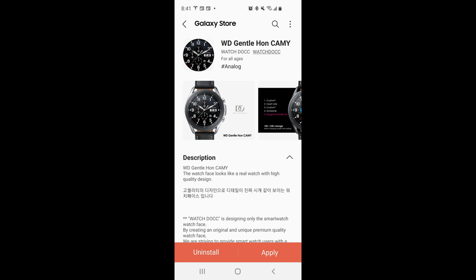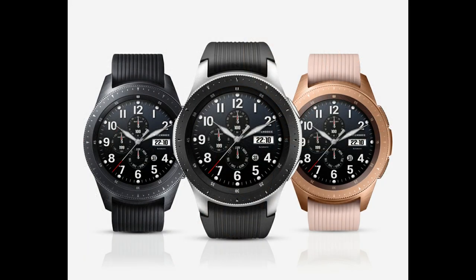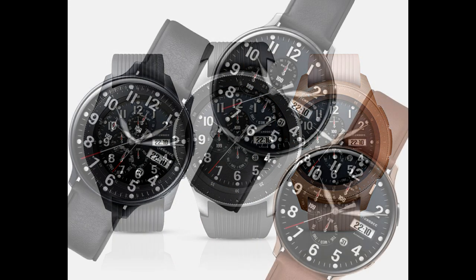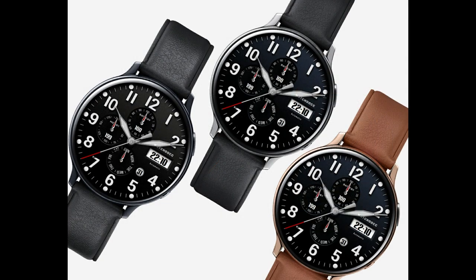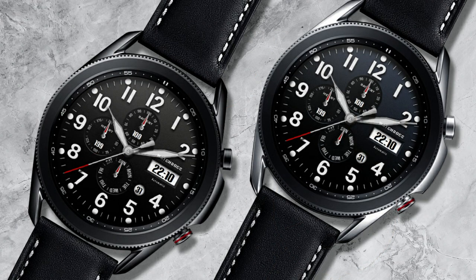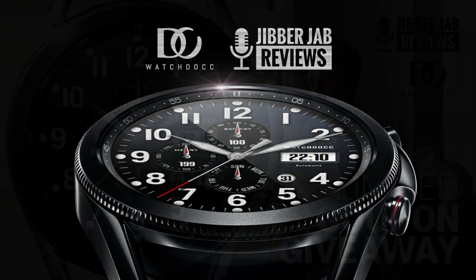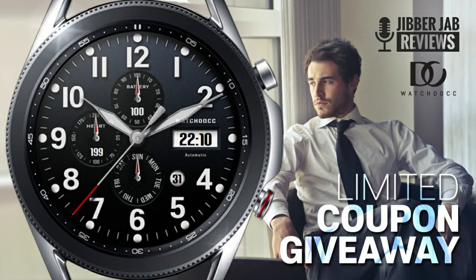Hey everyone, welcome back to my channel for another review and of course another giveaway. In today's episode I want to share another very classy, sporty, and realistic design from our friends at WatchDoc. I know many of you have been asking for more analog designs, so I hope you like this one. We're running another giveaway because I have 50 codes per country to share, which means if you're quick you may even be able to download a code to get this one for free.